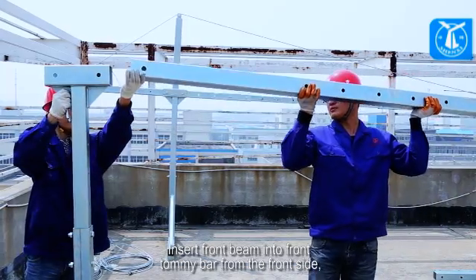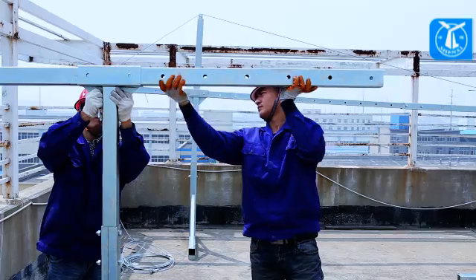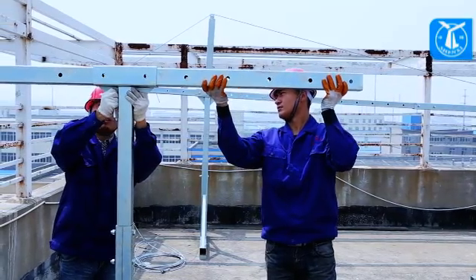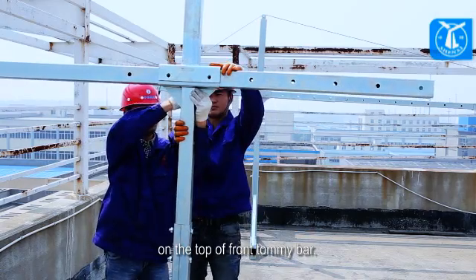Insert the front beam into the front tommy bar from the front side. Then put the upper column into the square tube on the top of the front tommy bar.